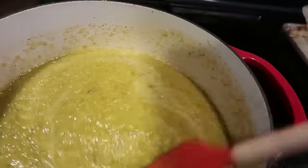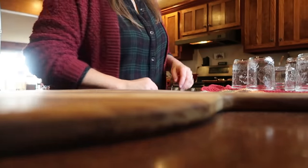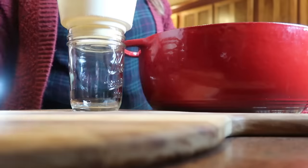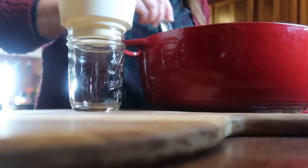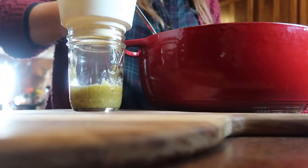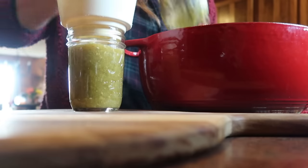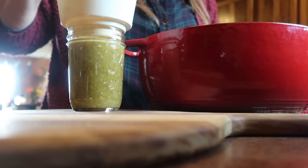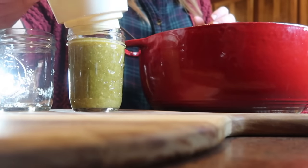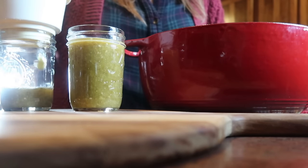I have my jars ready here, and I'm using half pints just because at this point I have no idea if I'm going to like this or if my family is going to like this, and I didn't want to have to open up a big pint jar. So half pints it is, with a half inch headspace — that's the distance from the top of the jar down to the start of the contents. I do go back at the end and add a little bit of salsa verde to each jar to get it to measure exactly a half inch.